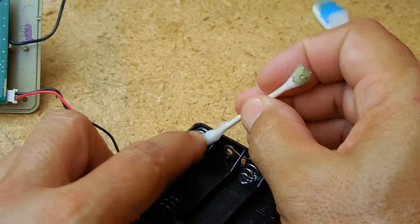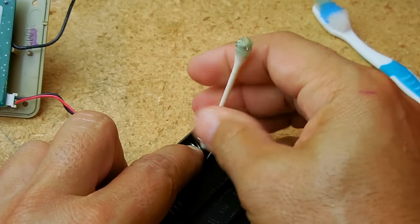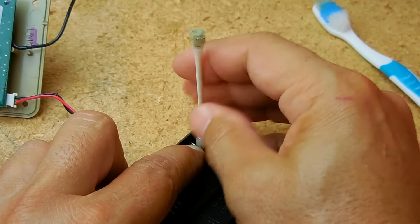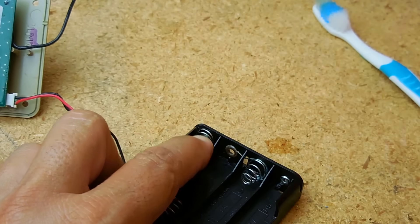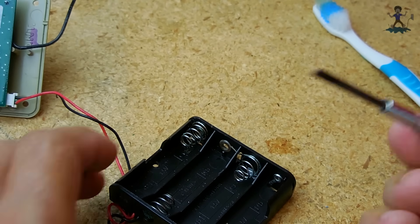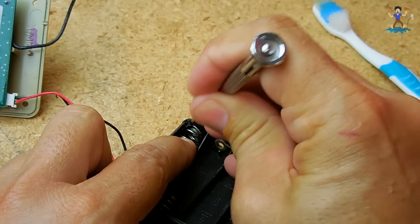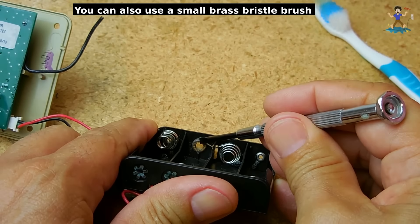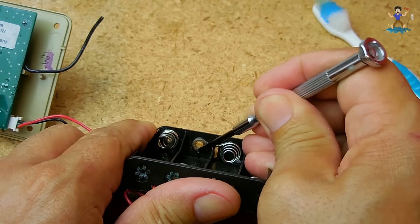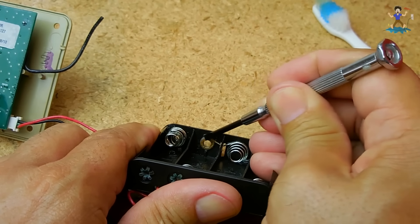Keep doing this until all the corrosion is gone — keep rolling the Q-tip around. You can also take the toothbrush to clear away a lot of the corrosion. You can also take the blade of a screwdriver and reach in to scrape away some of that green crud. If the surface is really damaged, scrape it to ensure it's nice and shiny so you make good contact with the battery.